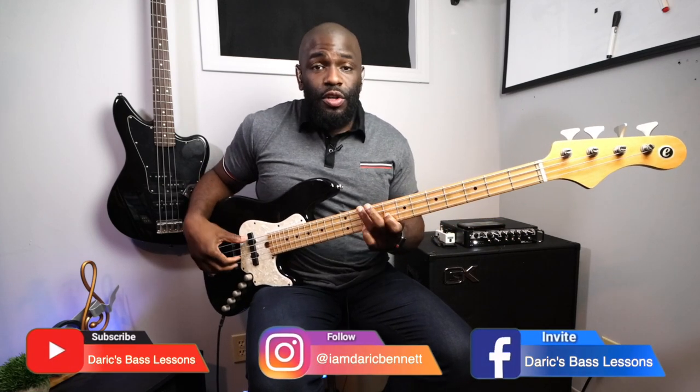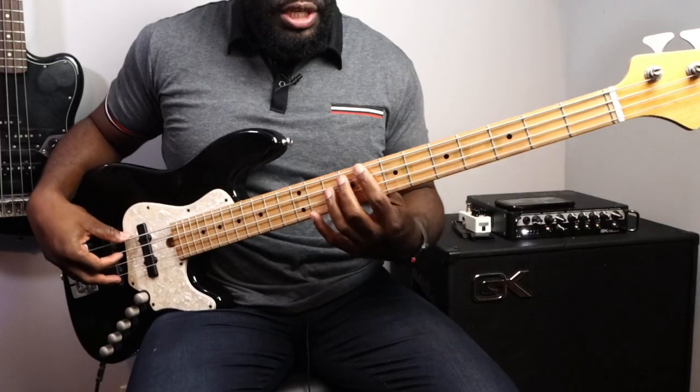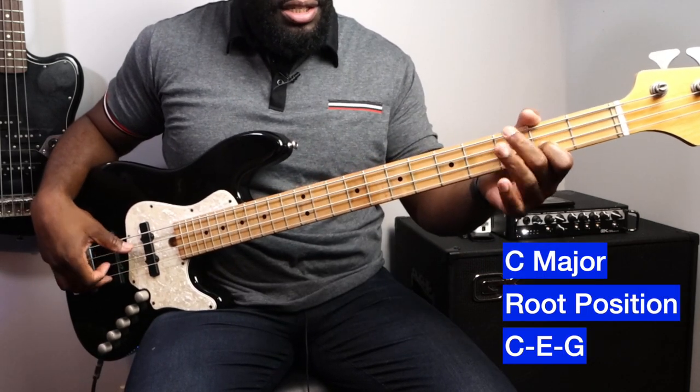So I don't know if you guys remember — before we started talking about inversions and playing chords in root position, first inversion, and second inversion if you're in the key of C major. Let's break those inversions down really quick. For the root position I'm playing C-G-E, or C-E-G.